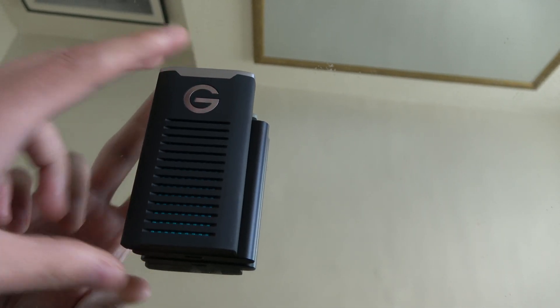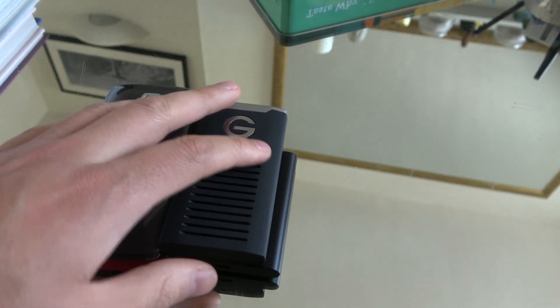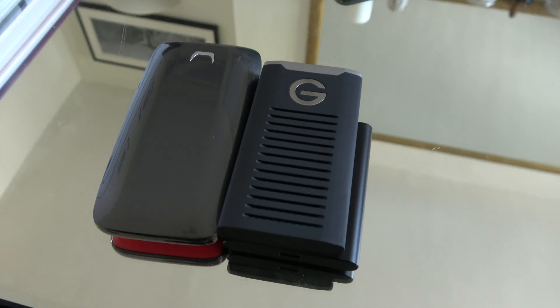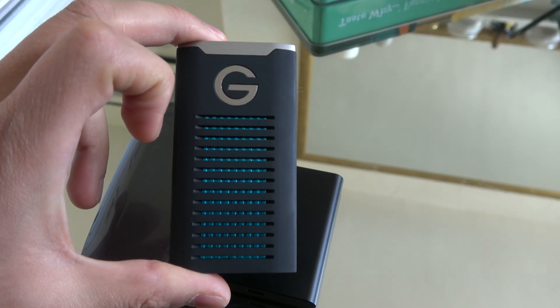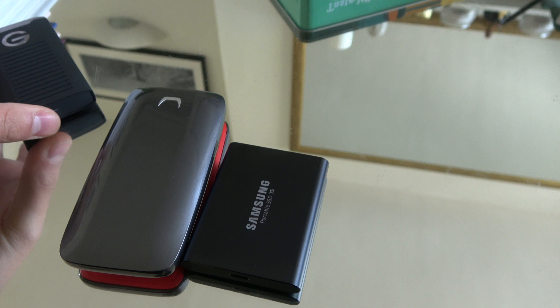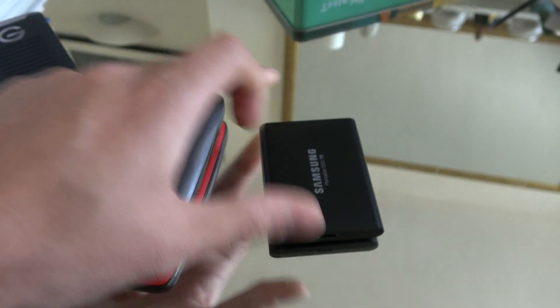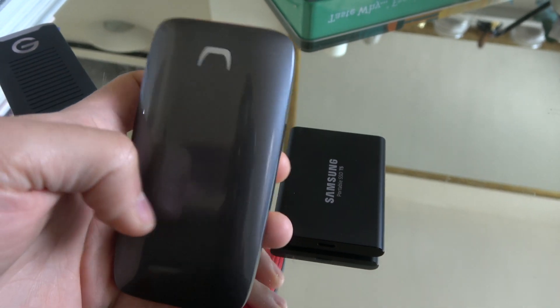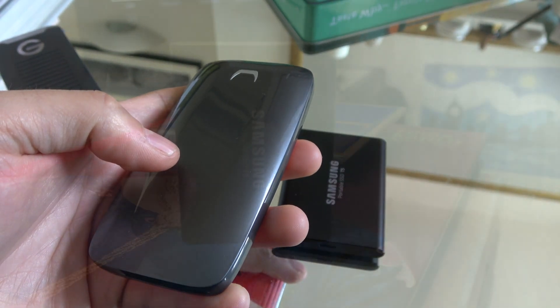Comparing them size-wise, the G-Drive is taller but slimmer than the T5. The X5 to me just doesn't look as good. The G-Drive is the best-looking drive to me and also the most rugged. Then I'd say the T5, and finally the X5. If you told me the X5 was the cheapest drive and I didn't know anything about them, I would definitely agree it was the cheapest-looking one.